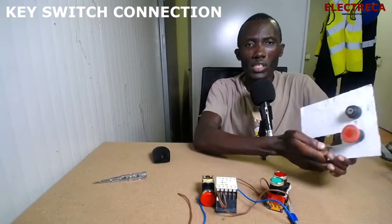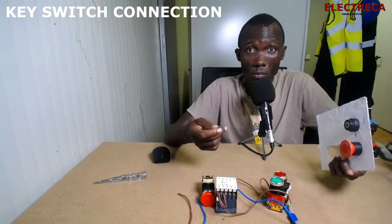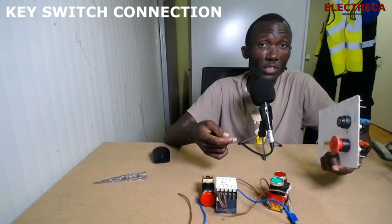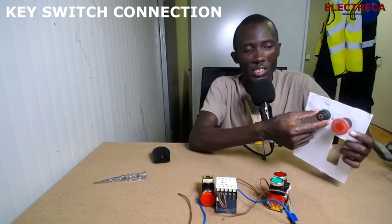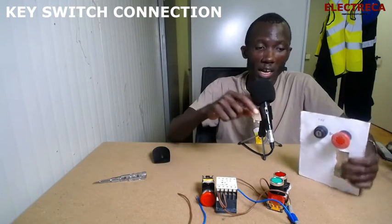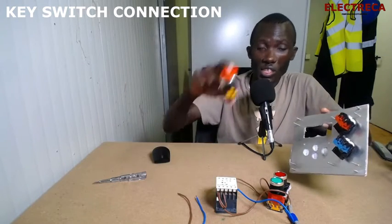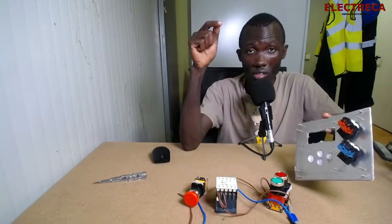Say you have a socket or a machine — a machine which you don't want someone to run when you're not around, or probably for safety in the area. You can engage this kind of lock switch, which can actuate these contacts. The contacts are the same on emergency switches and on these buttons.